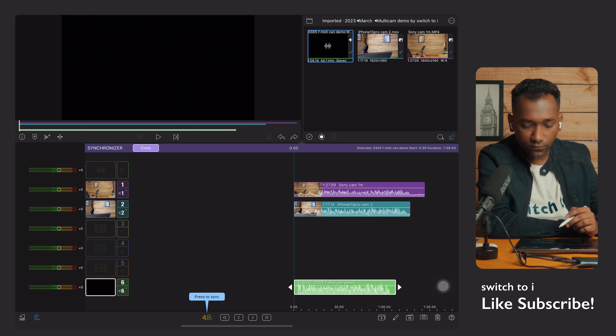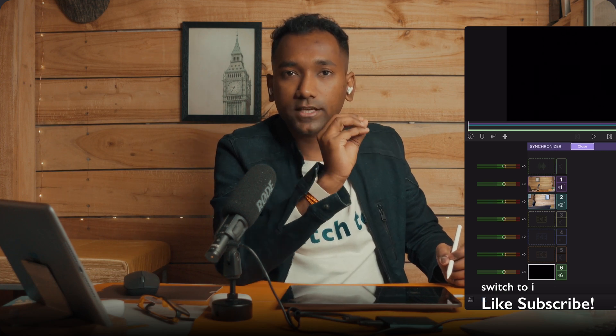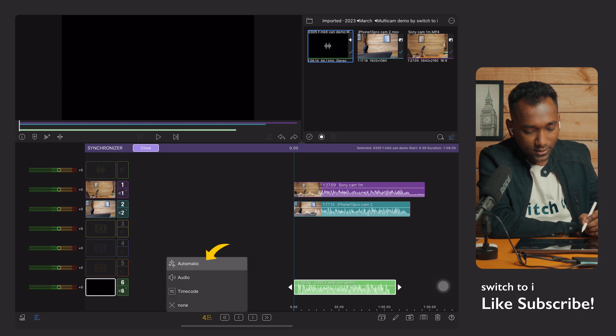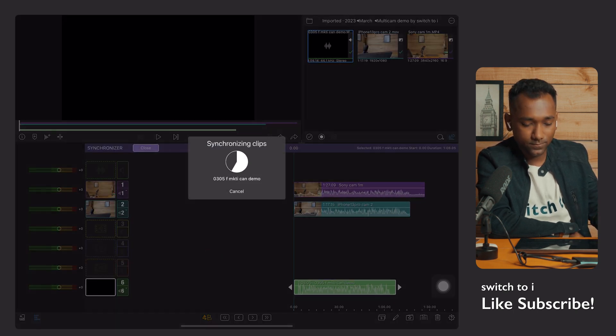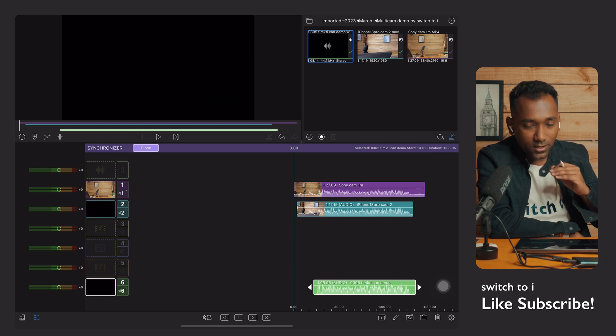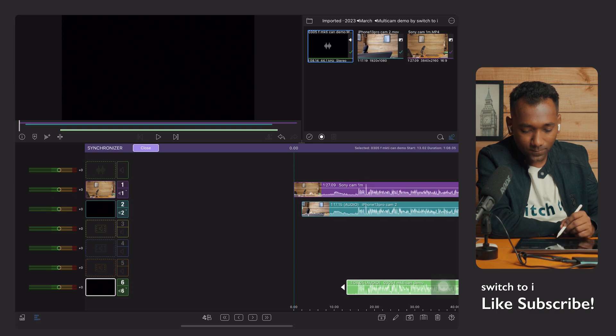Now that we've put our multiple clips and audio into the synchronizer, our first job is to synchronize the video and audio. The multi-cam feature has an auto-synchronization function — within a second it will synchronize everything. Previously I taught you to do a clap and manual editing, but now you can do it automatically. Just tap 'Press to Synchronize' and tap 'Automatic.' See — within two or three seconds it is synchronized automatically.